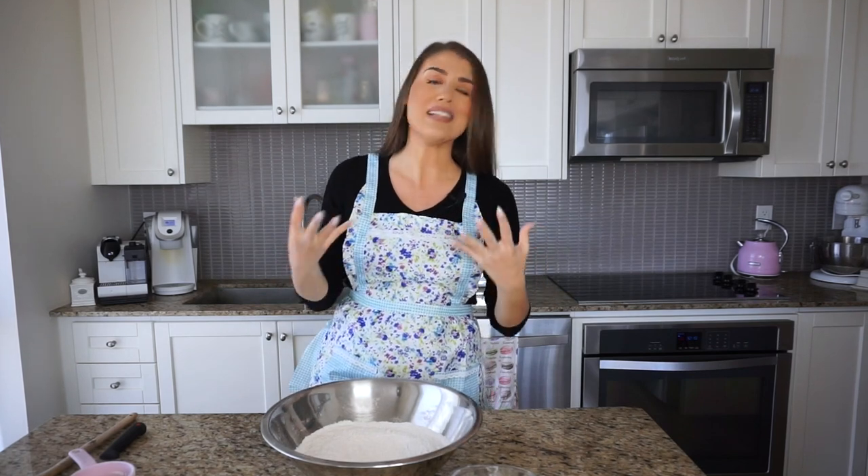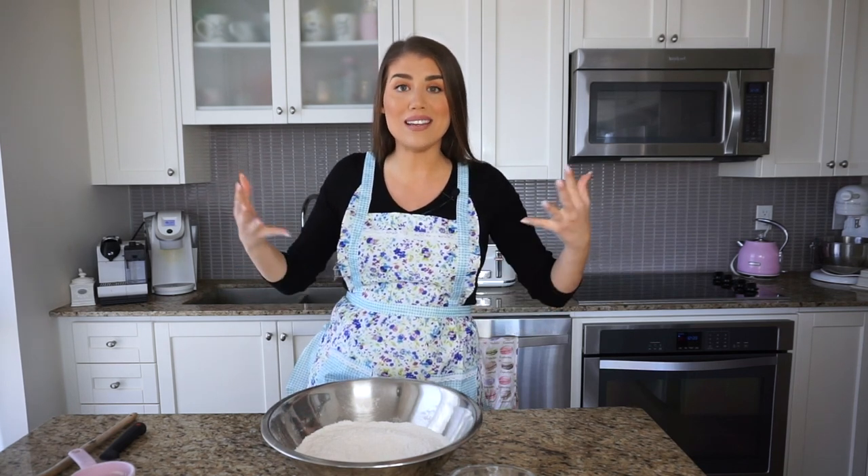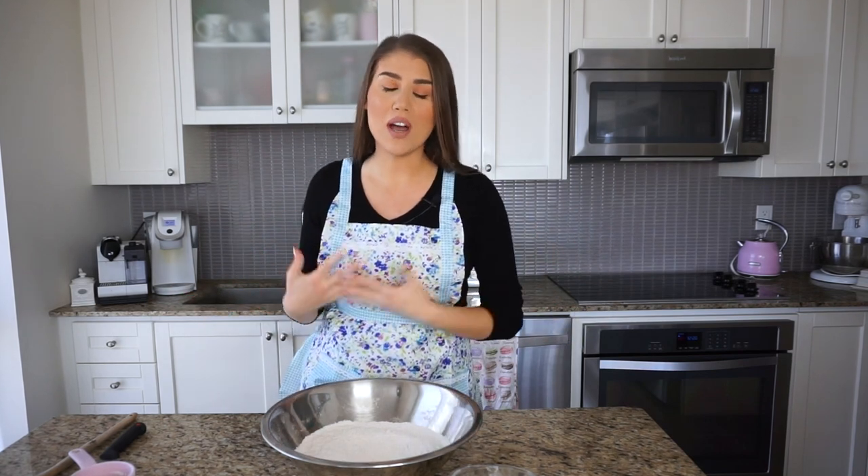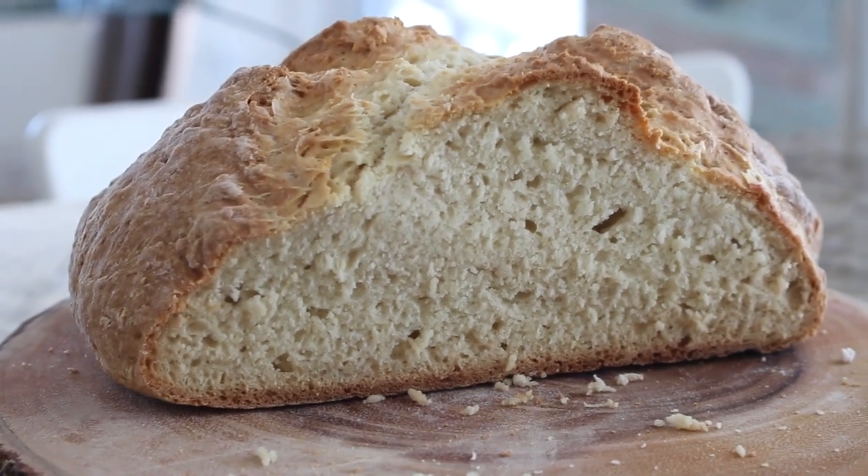This is a no-yeast bread recipe. Usually yeast gives bread that delicious smell, taste, and texture, but this recipe is so unique because in place of the yeast we just use baking soda and make an instant bread. There's no special kneading required, no wait time, no rising, no playing with yeast. It's so simple.